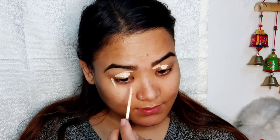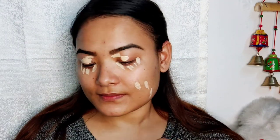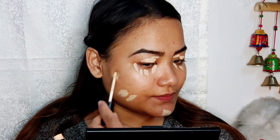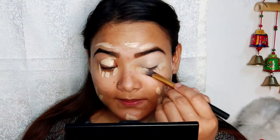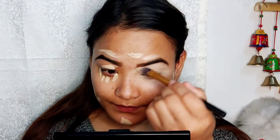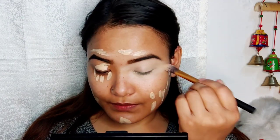I will use a black and brown color because this color will be brown. I will use the powder to make the skin powder. I will use the brown color and black color. I will use the skin powder.